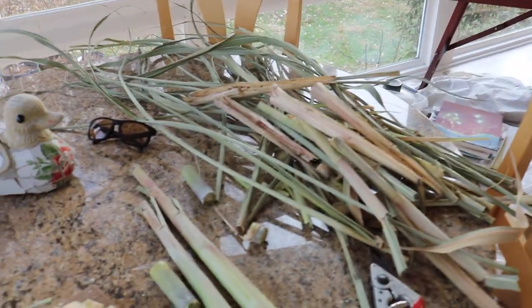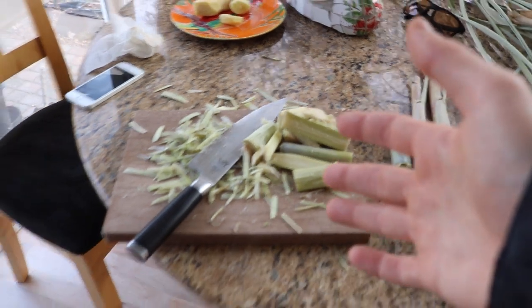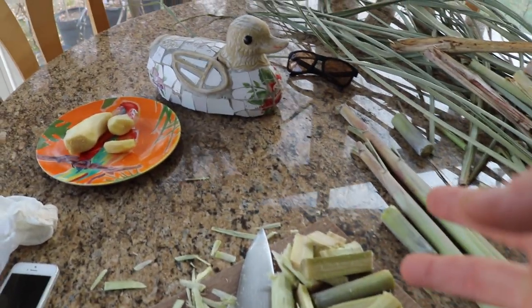What I have in my hand is actually sugarcane that I grew, and I've been chopping it up and getting it ready to be pressed in the juicer. What you can see over here is the leftovers of the leaves and the outer shells. I want to show you guys how the juice tastes — we can even add some ginger to it. I'm going to taste it and then make a nice cocktail to bring to my friend's Thanksgiving party.